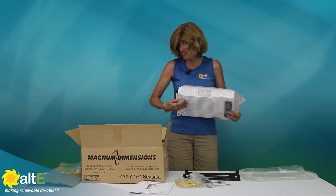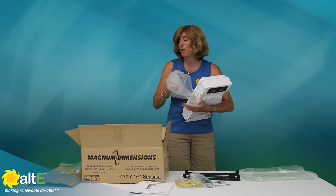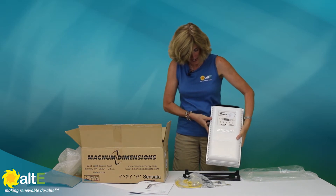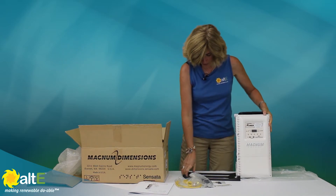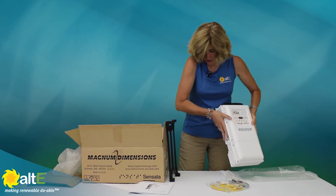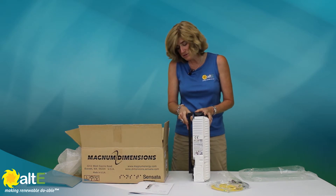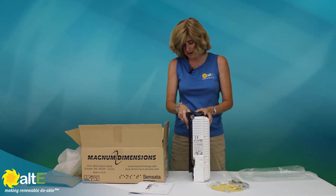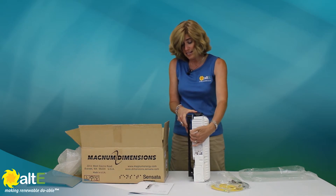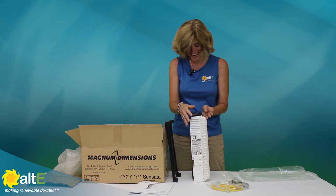So this is a 100 amp charge controller — you can put up to 6600 watts into it. Take a look at this really nice design. It mounts right onto the back plate, which gives you nice airflow for taking care of the heat. It has two internal fans as well as that airflow, which helps keep it really cool when it's managing those 100 amps.